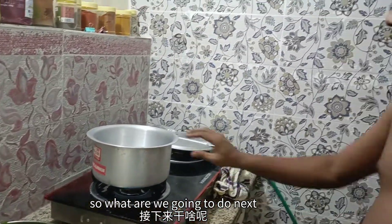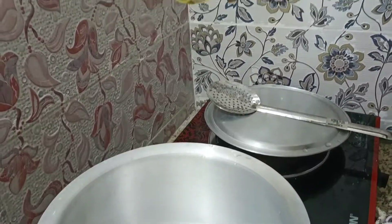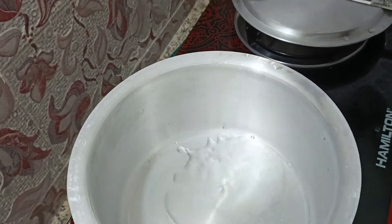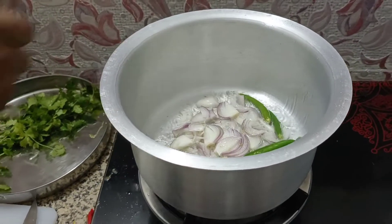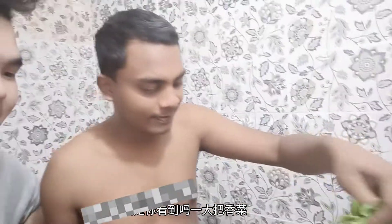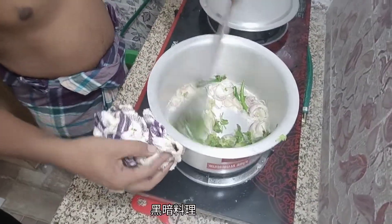So what are we going to do next? Let's take a look at this. You can see it's a big piece of corn — so scary! If you want to eat corn, you'll always feel like this is a mess. It's a real dish. Let's see how it's going to cook.